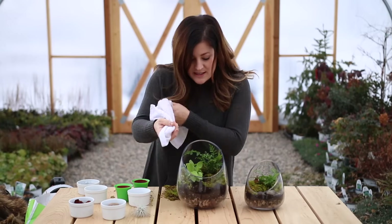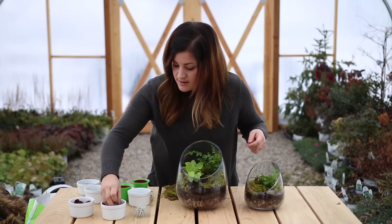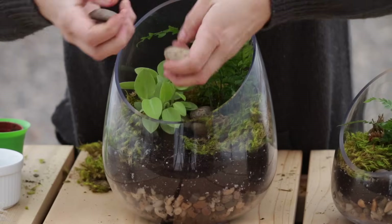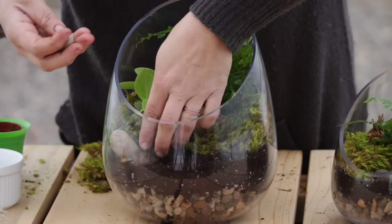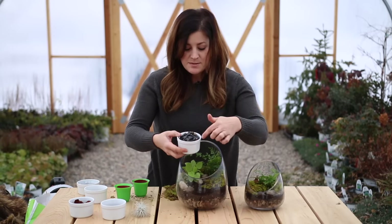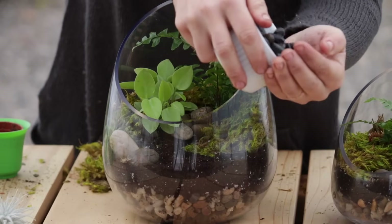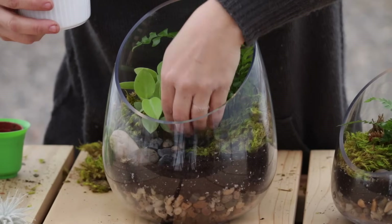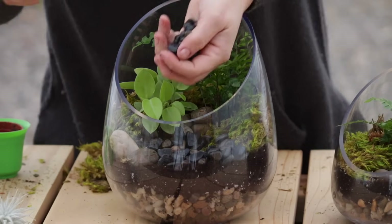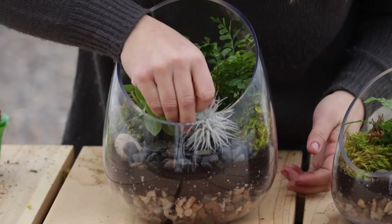I brought a towel out with me so I could clean the glass off on the inside when I got my soil all settled — just wipe that off. Now a couple larger rocks and then I'm going to finish it off with some smaller dark colored rocks because I think that it will contrast the air plant really nicely. I think that is perfect — I'm going to put my air plant in. It looks so pretty.